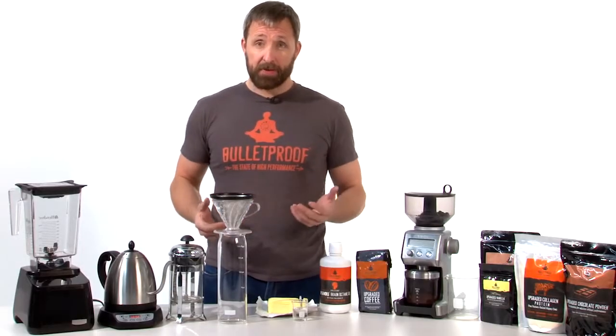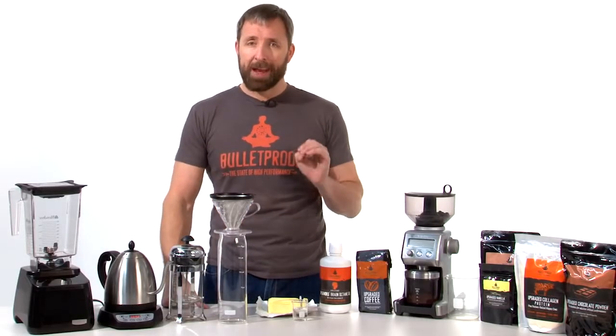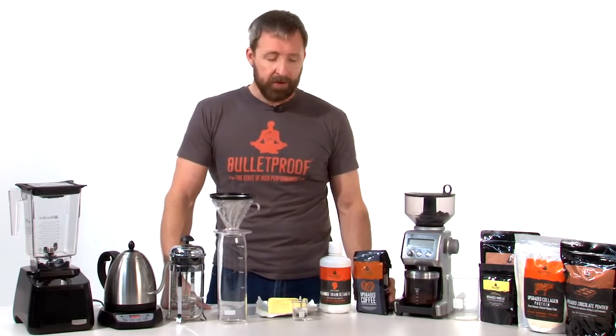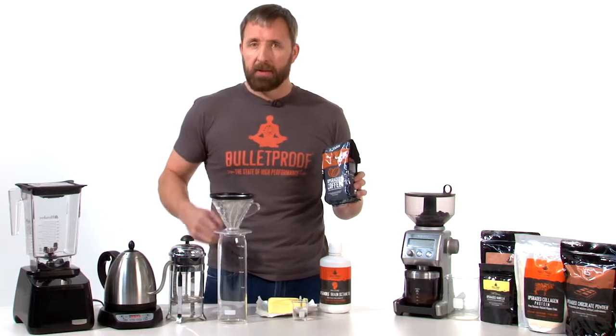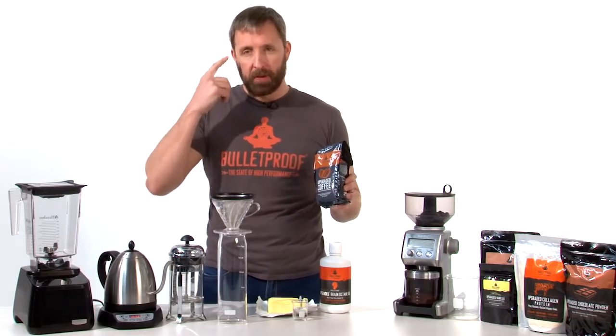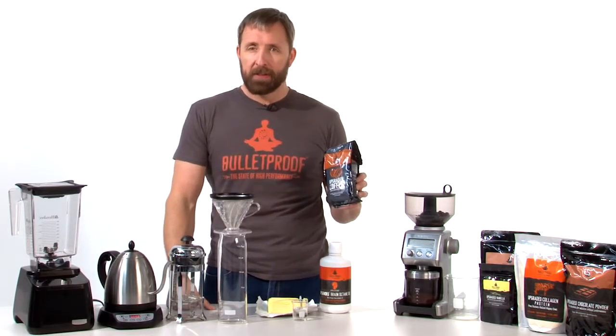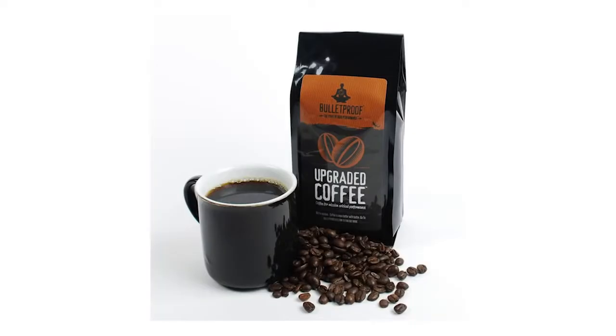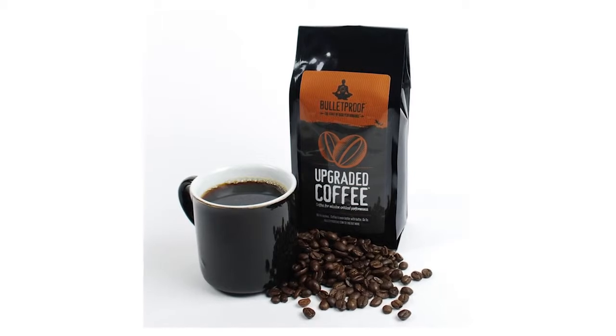In order to make Bulletproof Coffee, the first step is to brew it using the right beans. Upgraded coffee beans are something that I created for the highest possible mental and physical performance. It's coffee that's processed differently than other coffee — it tastes even better than normal coffee, but it gives you a very different mental feeling.